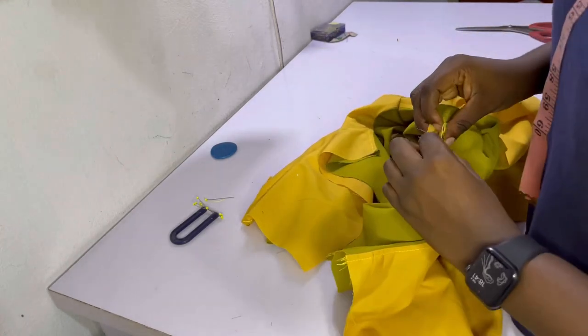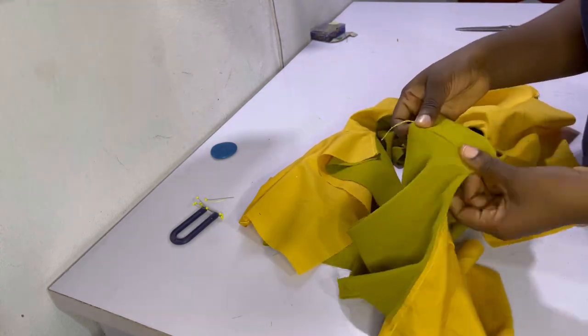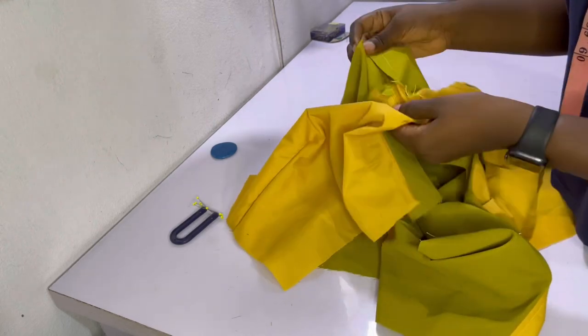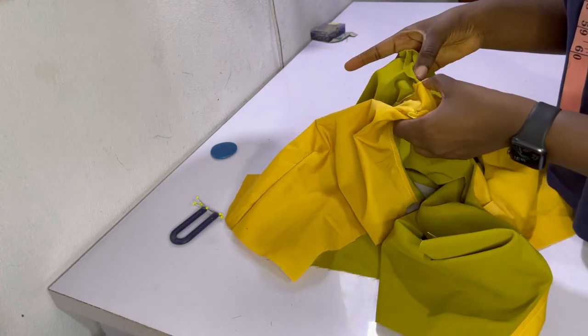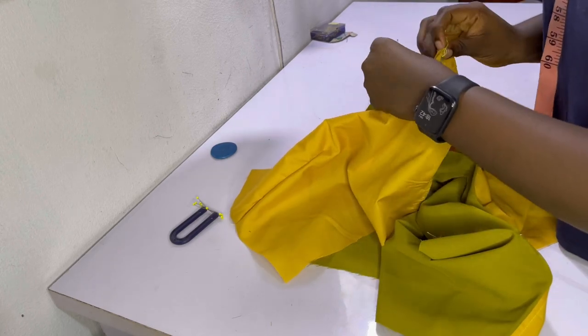After joining the shoulders, here's what it looks like. I like to make them flat, pin in position, and give it a good iron — make sure the seams are open. The next thing to do will be to join the sides.